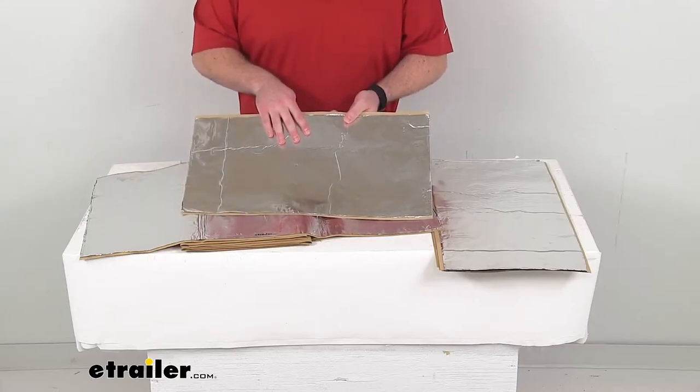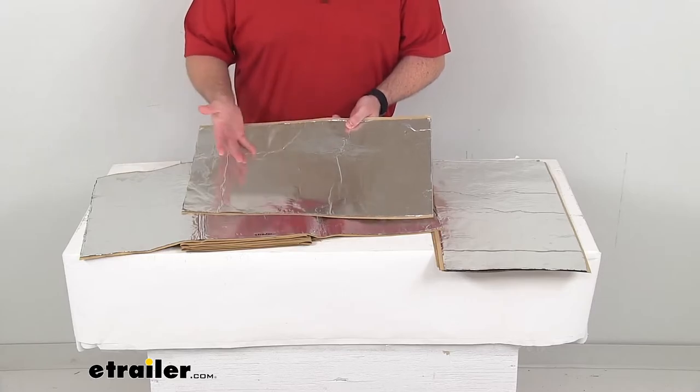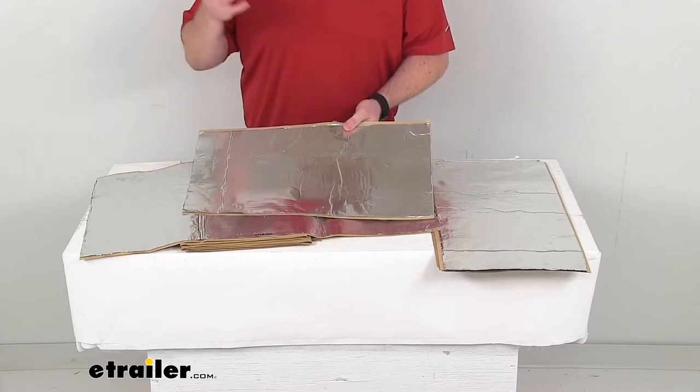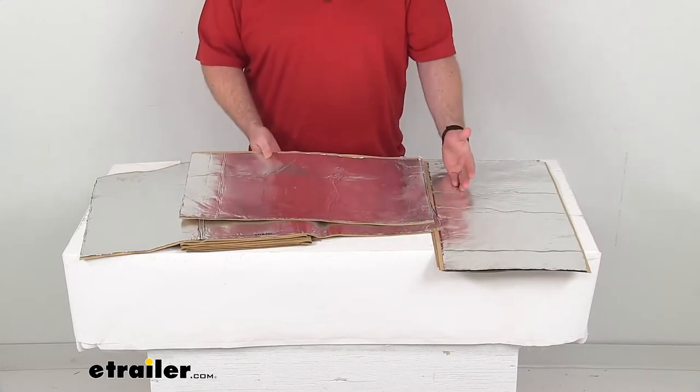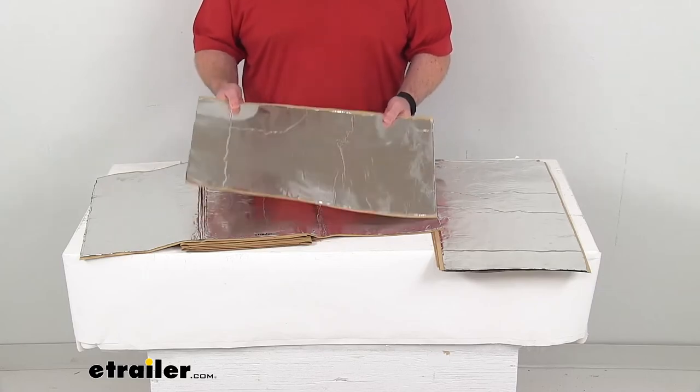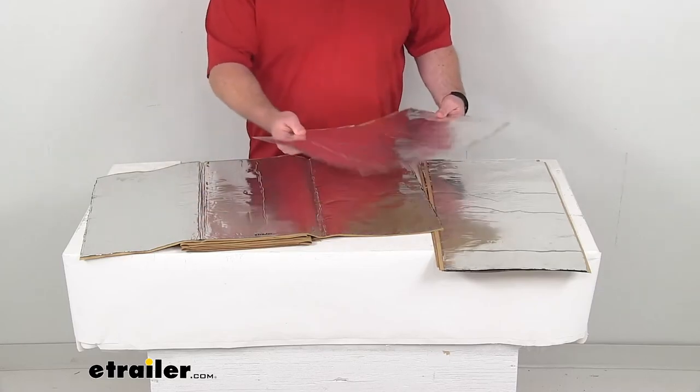These are very temperature resistant, so they're not going to deteriorate in extreme heat or cold. They'll have a resisting ability of temperatures from negative 30 degrees Fahrenheit all the way up to 550 degrees Fahrenheit, so they are going to do a really good job and hold up well for you.